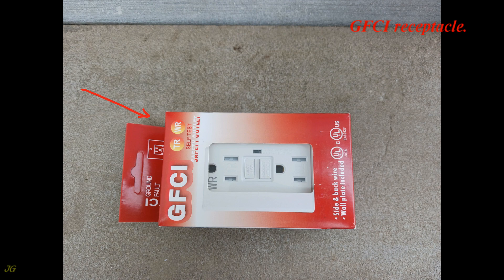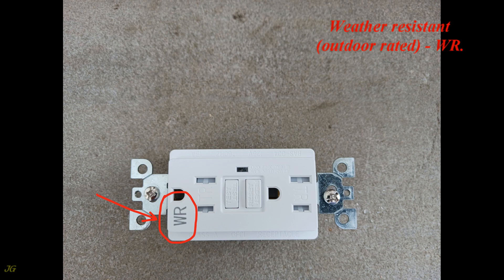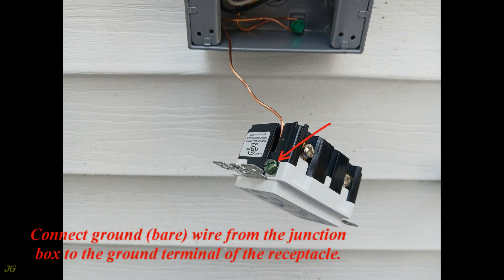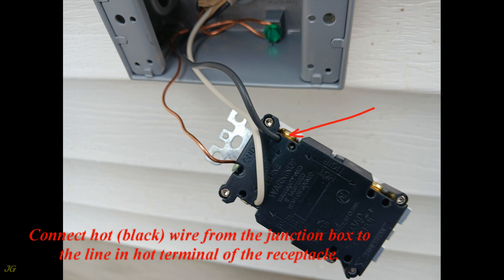The GFCI receptacle is tamper resistant (TR), weather resistant, outdoor rated (WR). Rear view shows the ground terminal, line-in neutral terminal, and line-in hot terminal. Connect the ground (bare) wire from the junction box to the ground terminal. Connect the neutral (white) wire to the line-in neutral terminal. Connect the hot (black) wire to the line-in hot terminal.